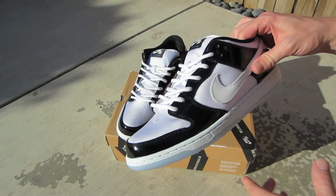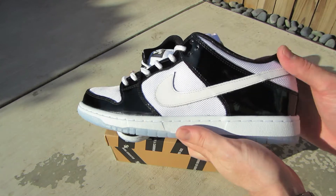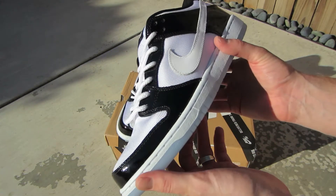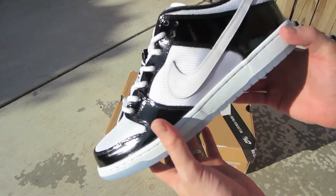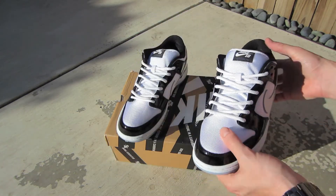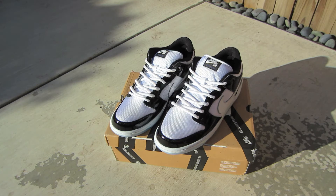Let me know what you guys think of these Nike SB Dunk Low Pros in that Concord colorway. Let me know if you guys got a pair, or if there are any other SBs you're looking forward to this 2013 year. Please like, comment, subscribe — appreciate all your guys' support. Stay tuned for other sneaker videos and tech videos.